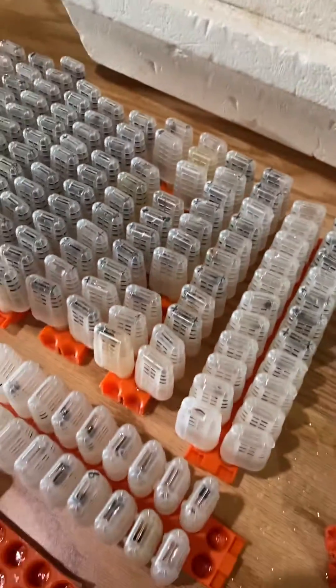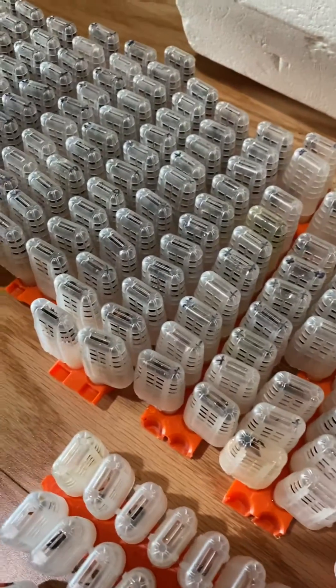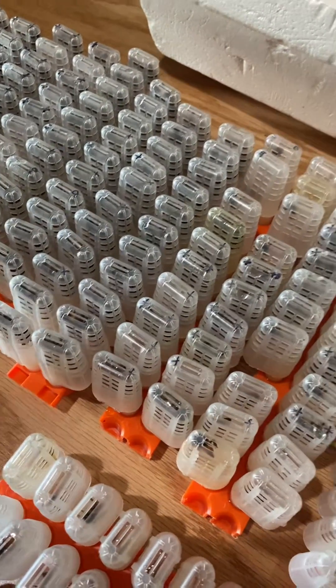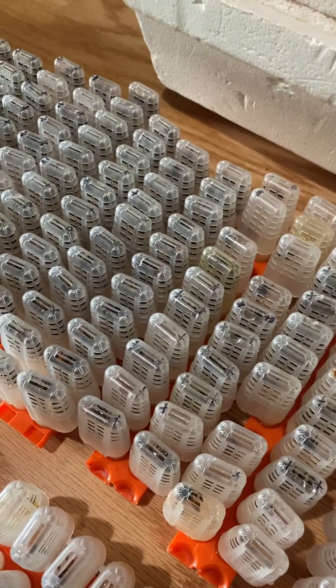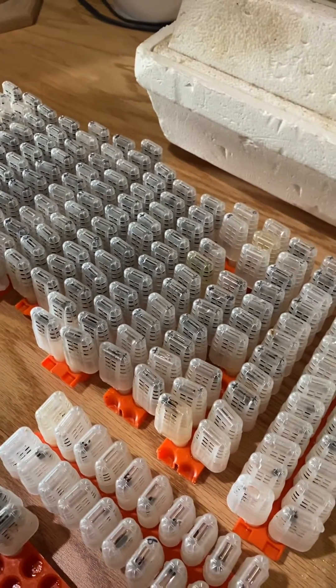Whenever you keep them in an incubator like this, if you don't water them, they don't last. That's the main holdup. So if you've got virgin queens or even mated queens held in an incubator, you'll definitely want to water them.